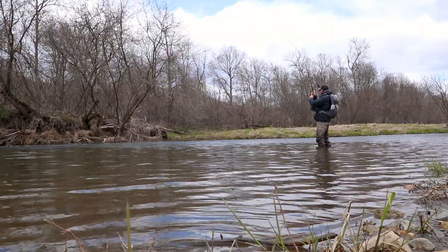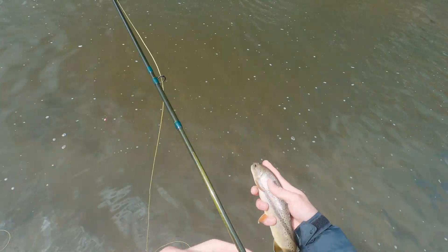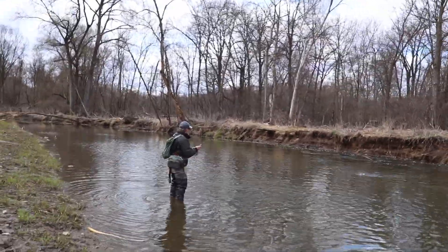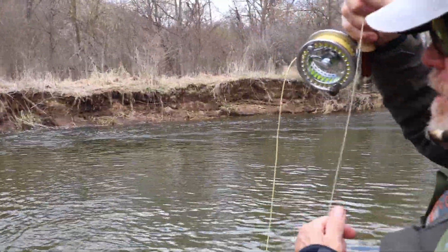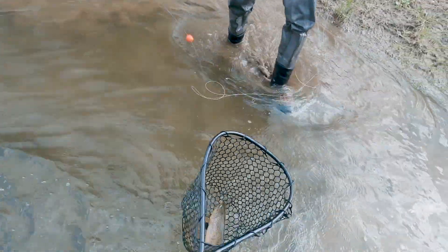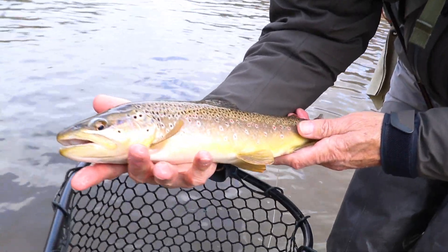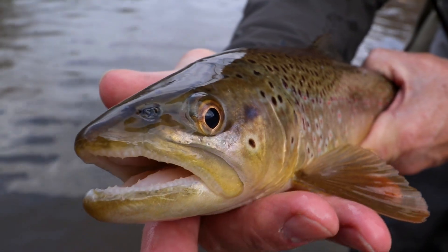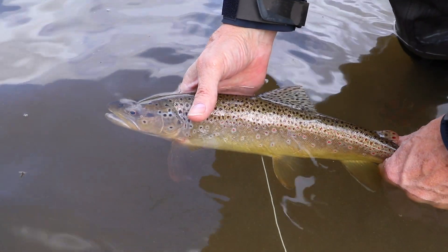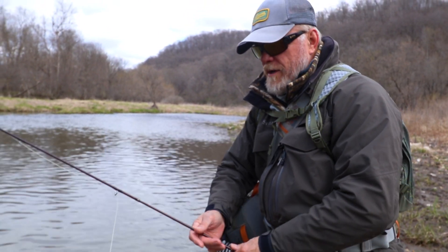There we go. I need to up my weight — it's not a bad fish though. Dad's hooked up to something big — not sure what it is. Dang. Nice — that's a good trout. Wow, that's a really good one. Man, look at that. That was a nice one — best fish I've caught all weekend. That was a real good one.